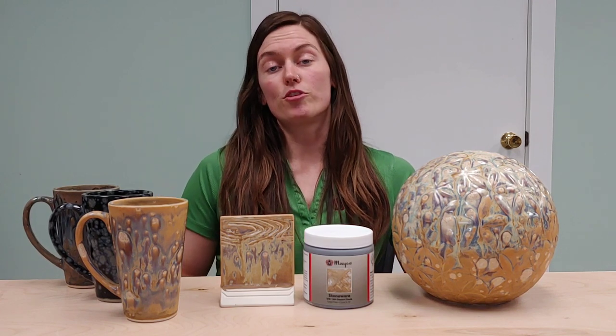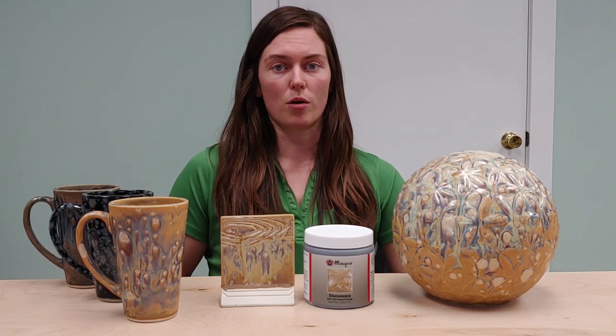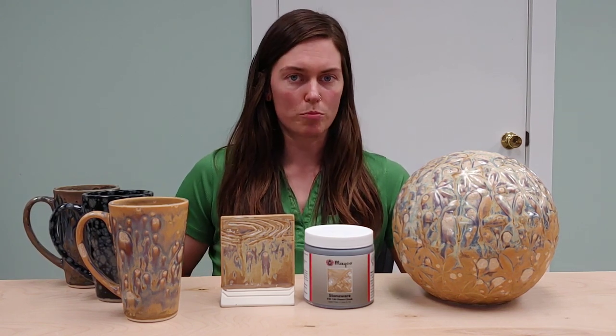Again, if you have a really heavy loading of crystals near the bottom of your piece, you might want to scrape a couple of those off. That would really be the only thing that I would worry about when it comes to pieces moving or having your glaze flow a little bit too much.